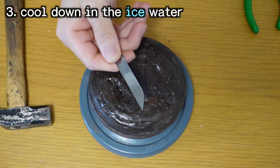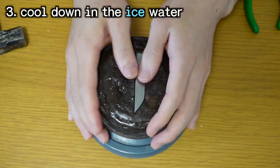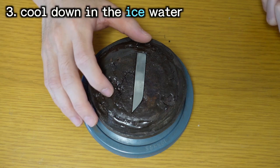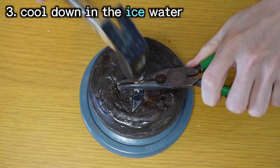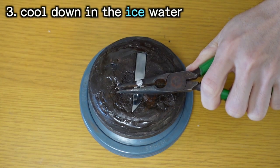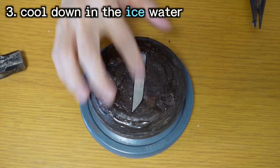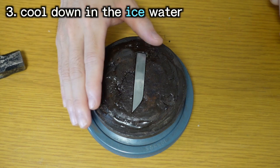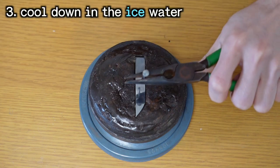Finally, this is the one with yaki-ire in ice water. This must be so hard. It's time to see the power of the distorted crystal. I will hit lightly first. No damage. It is natural that this has no damage because this is supposed to be harder than the other steel bars. Okay, let's hit harder.